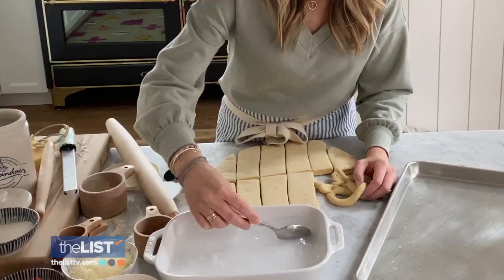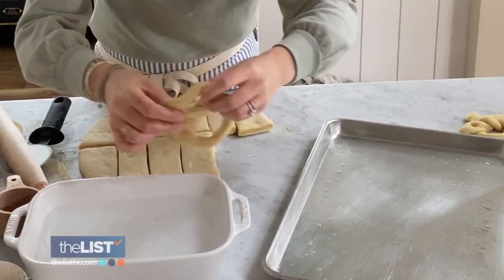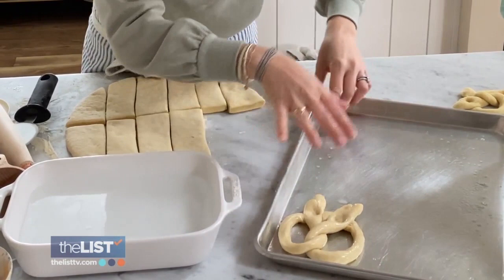Now let's dip our pretzels in 4 cups of hot water and a half a cup of baking soda. This is the part that makes it a pretzel. Place on a greased cookie sheet and there you have it.